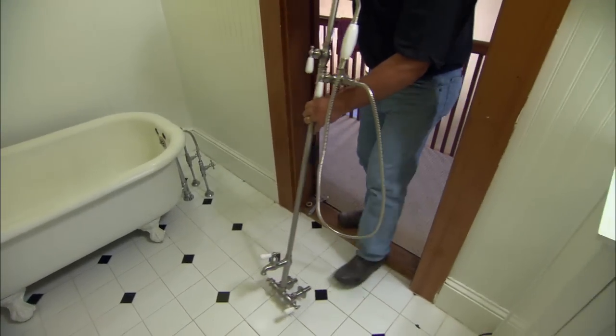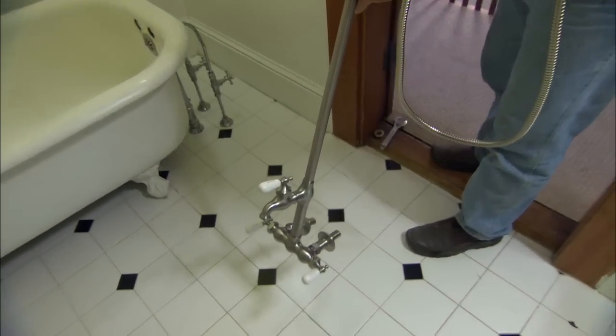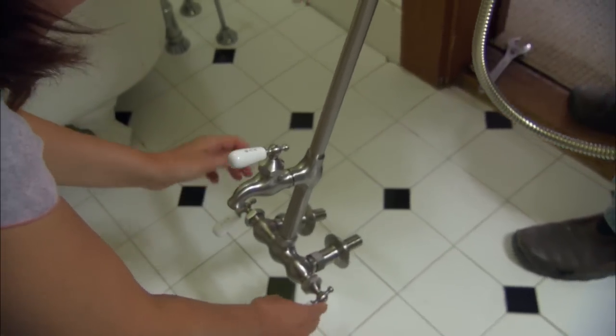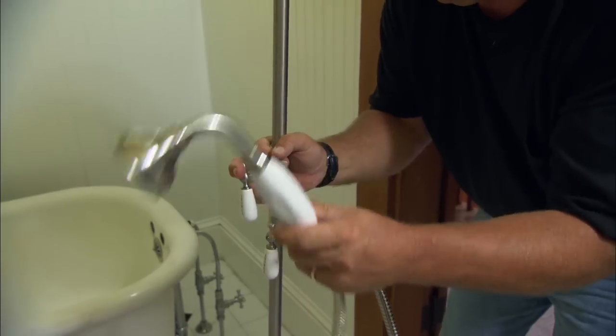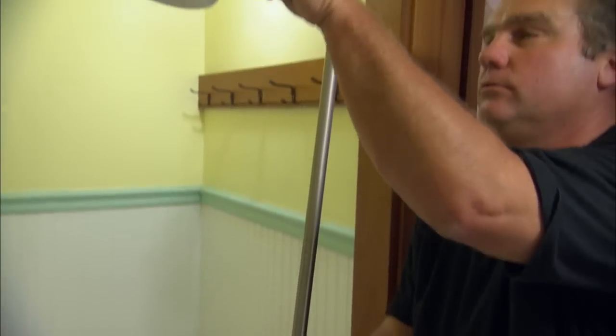I have dry-fitted together your new tub and shower assembly. Look down at the bottom — you can see the hot and the cold faucets. Coming up to the first choice is the tub filler. Now the water continues up through this pipe to a tee. You have a choice to go over to a hand shower, or it can continue up through a beautiful shower head.